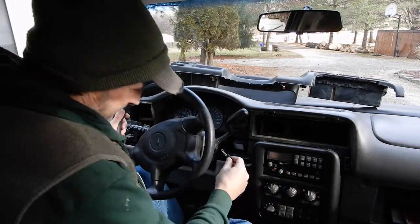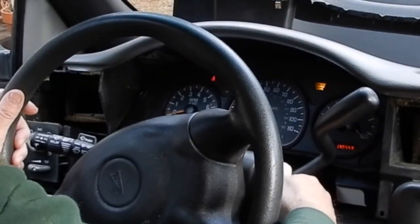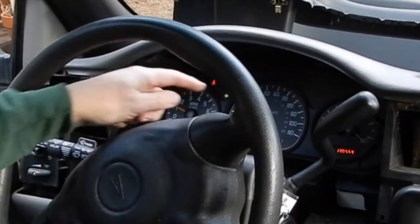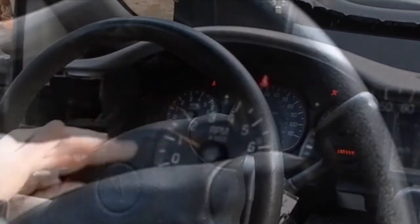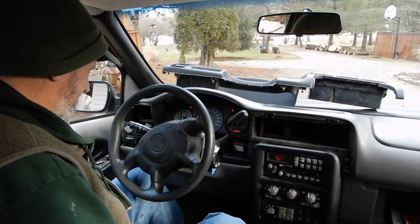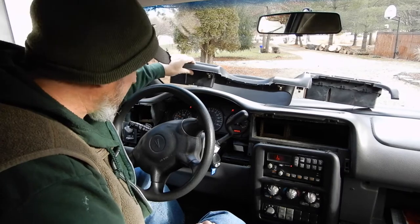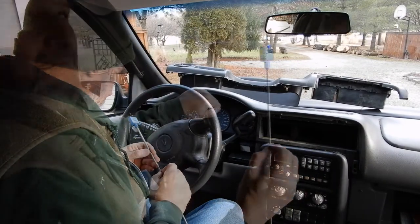Moment of truth - we have got the gas gauge working! The tachometer is working! The cluster works! I'm thinking at this point everything is going to work and we're good to go.